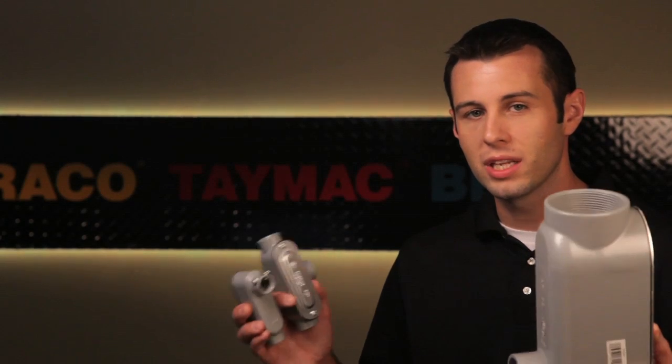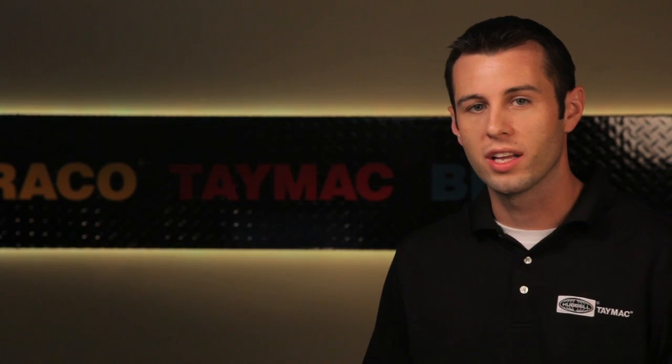Hubbell TAMAC, the industry leader in weatherproof device covers, also offers a complete line of conduit bodies, UL and CSA certified.